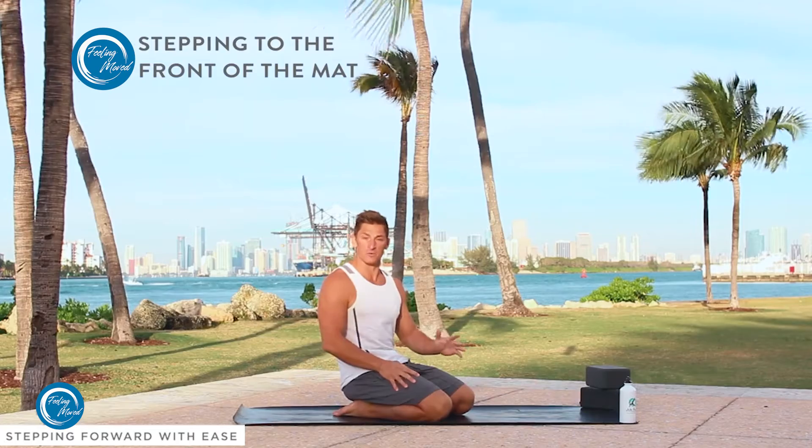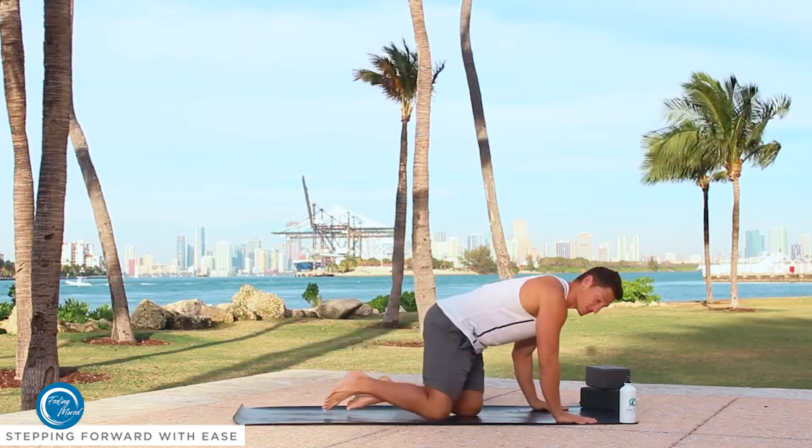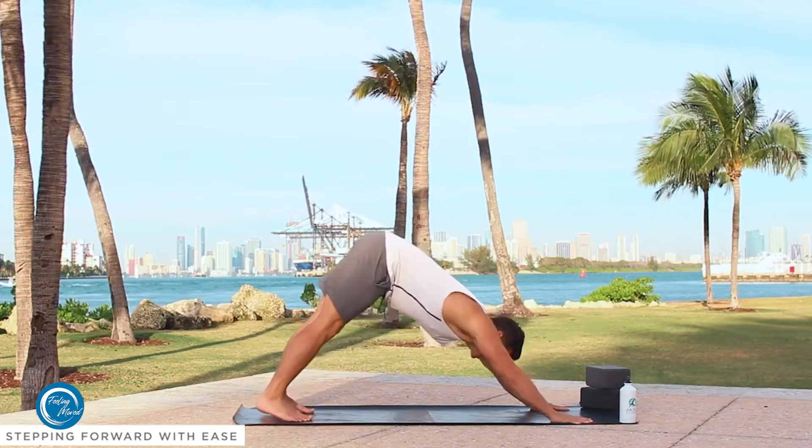Usually when we come into it, we're going to be coming into it from a downward dog. So I'm going to start in a downward dog — hands flat to the mat, fingers spread wide. From plank pose, I press back into a downward facing dog.